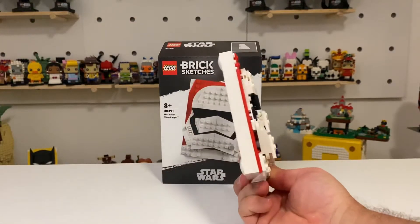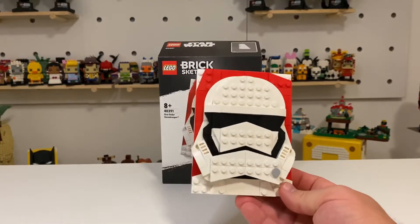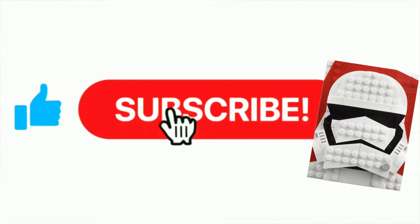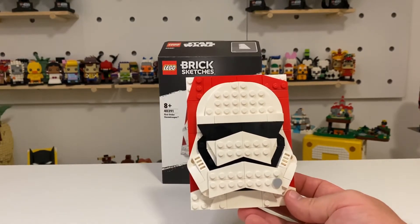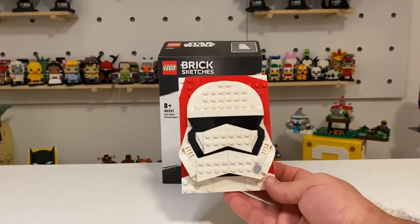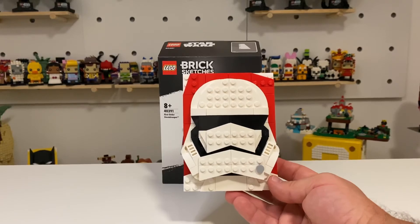A really enjoyable set to build, actually — I took a fair bit from this. Some more layering techniques, the use of the hinge brick, and the offset piece as well. Please like and subscribe if you like this content. I'll be back in future weeks with more builds. We've done a couple of Brick Sketches now, and we don't have any new brick heads coming out for some time, so we'll see what else I can bring to Sunday Morning Builds. Hope you've enjoyed this build — have a good week. Bye-bye.